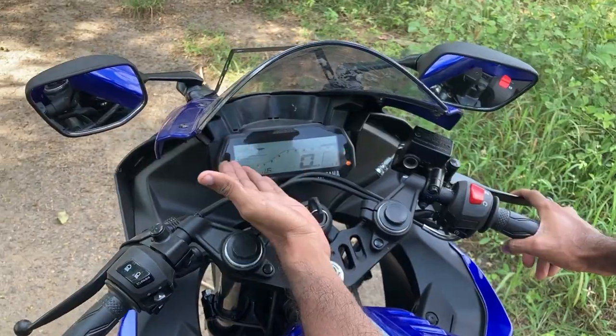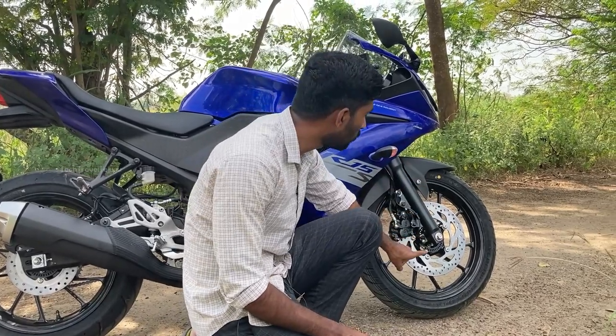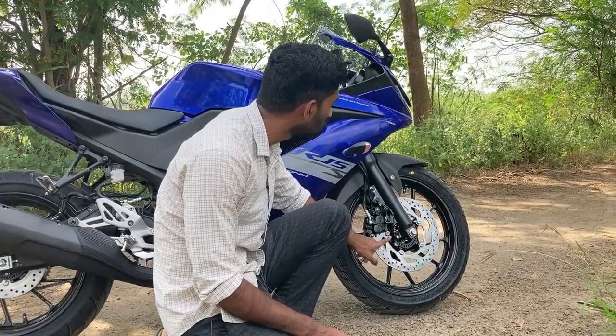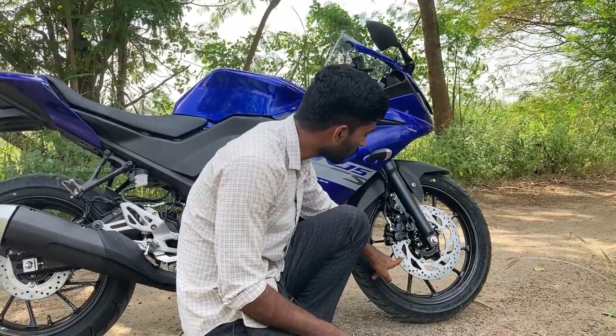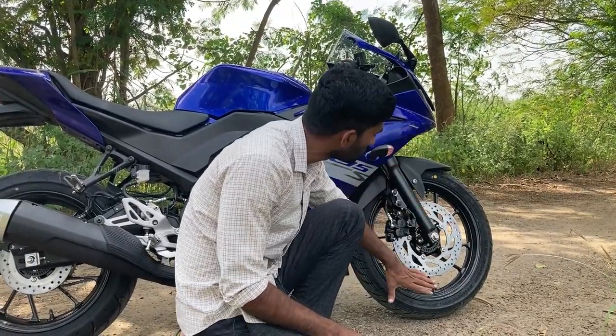It's a simple console. If you have brakes, it's a 282mm disc brake in R15 Version 4. It's a big brake pad and here is the ABS ring. We have a normal disc brake on the rear, and we can use the pedal disc brake here.